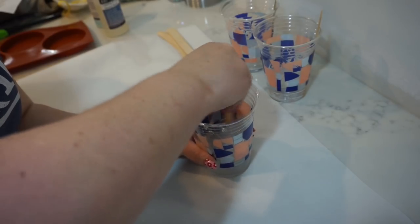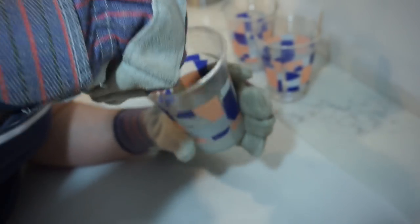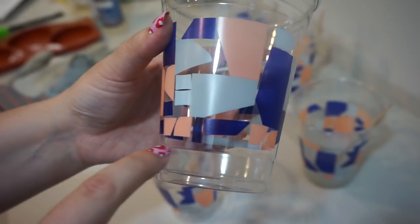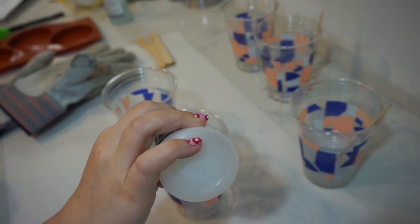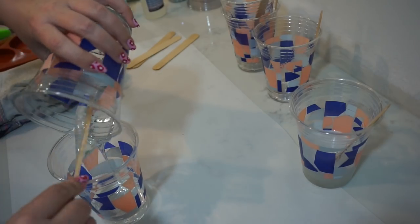I've been mixing this for about two minutes and it's still looking very cloudy and has a lot of bubbles — it's supposed to be clear. I'm going to try one more batch and fill up to this line on the cups, which is a little more definitive. I'm also going to try putting it in the other order that I did last time.